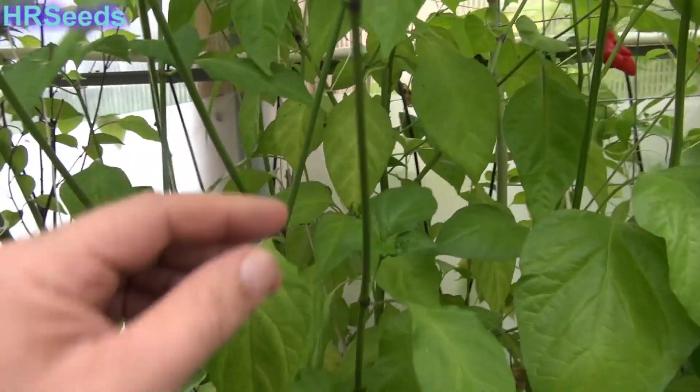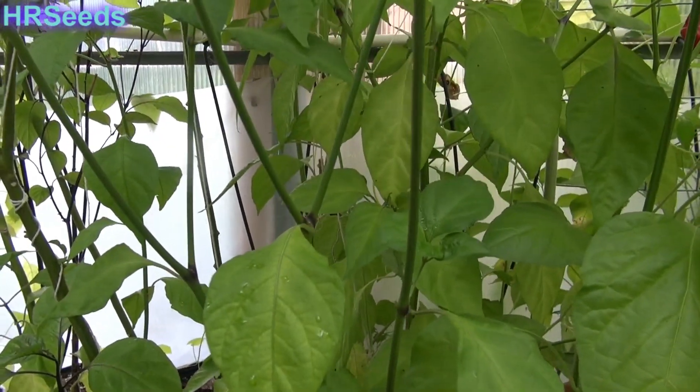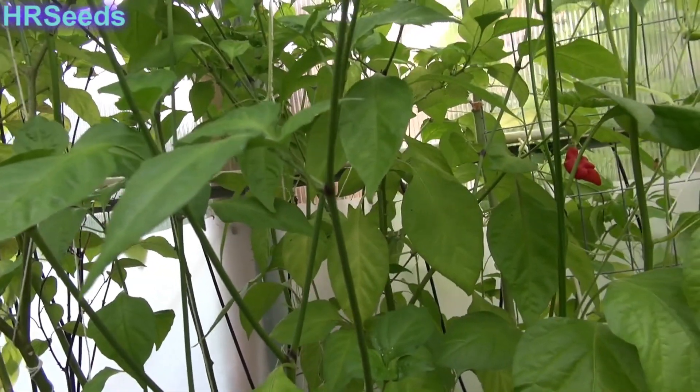The plant is a smooth stem plant. It's got purpling at the nodes randomly all over the plant — pretty much every node has purpling on it. The leaf type is a regular leaf type. I don't see any flowers right now, but they're a standard white pepper flower. Nothing special about it.